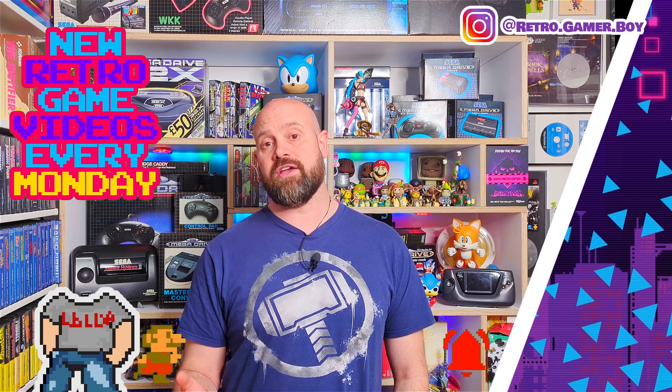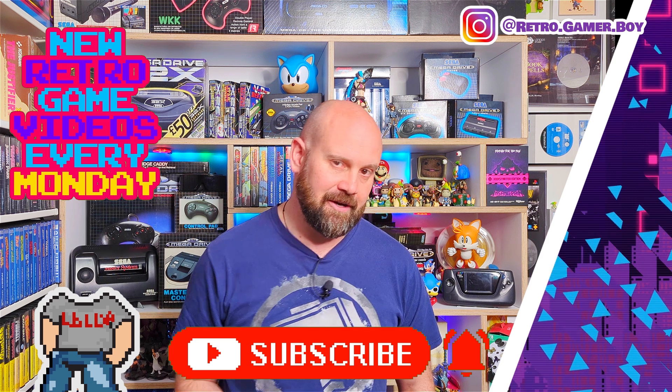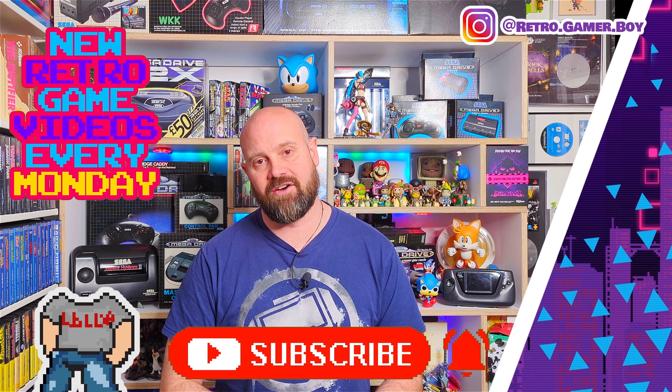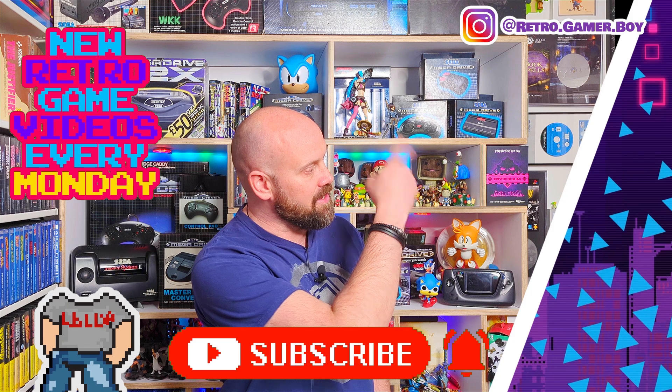If you enjoy videos like this, if you love retro gaming, if you love seeing new games for old consoles, then why not consider subscribing — you can do this by clicking the little button just below this video. We make brand new content every week, and so that you never miss it, also make sure that you hit the little bell just below the video. If you can't wait till next week, don't worry, because we've got a huge back catalogue of retro gaming videos for you to enjoy. Two of which you can watch over here.